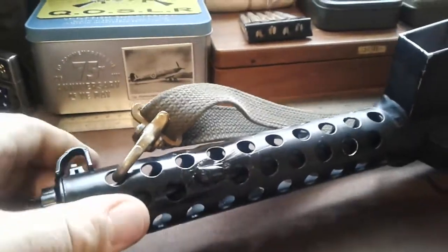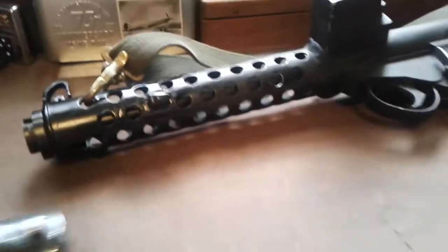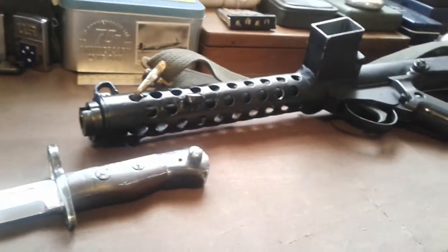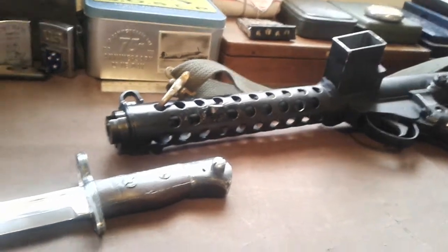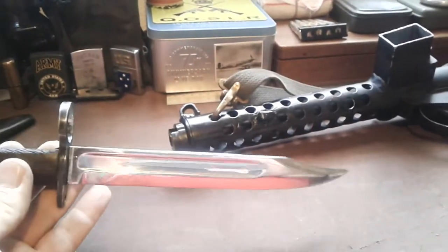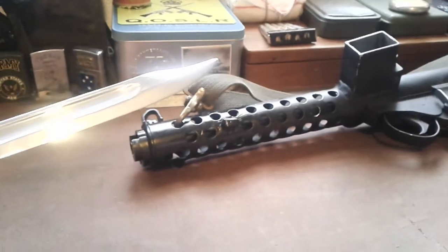It's got a bayonet lug here. I'll be honest - when I joined the army we were still using these and still using the self-loading rifles. I never ever saw anyone using the bayonets for the Sterling, because everybody got given the bayonet for the SLR. And if you need a bayonet for your SMG, I think you're in deep trouble.